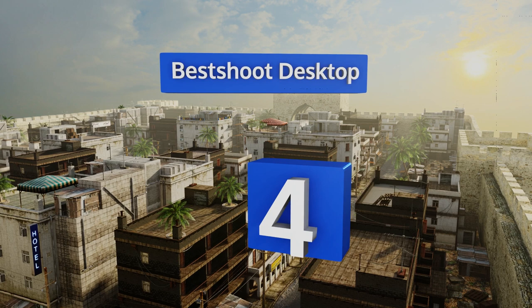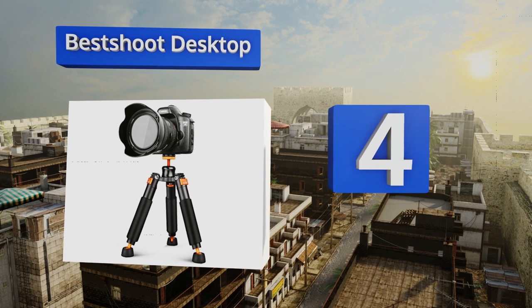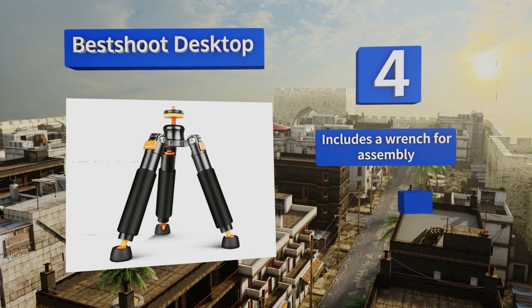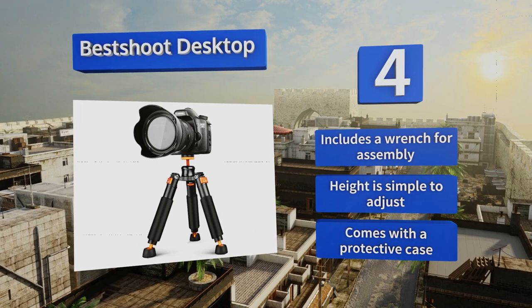At number four, the high-strength metal components that make up the Best Shoot Desktop should give you confidence that this model won't succumb to general wear and tear anytime soon. It can reliably accommodate cameras weighing up to six pounds. It comes with a wrench for assembly and a protective case, and the height is simple to adjust.